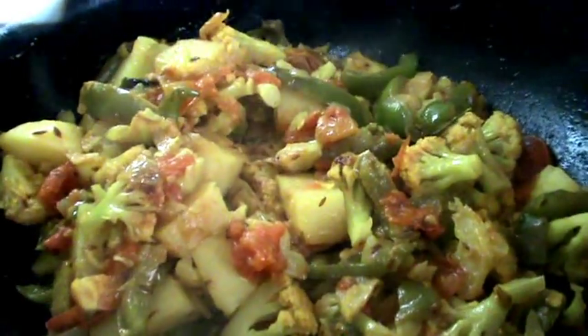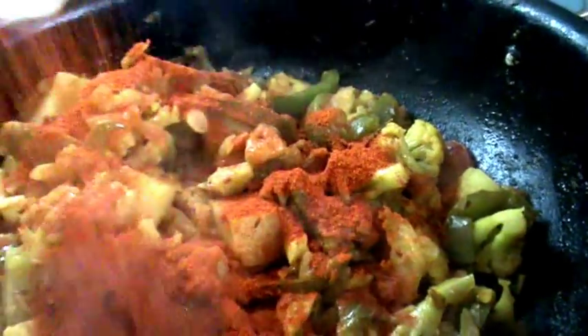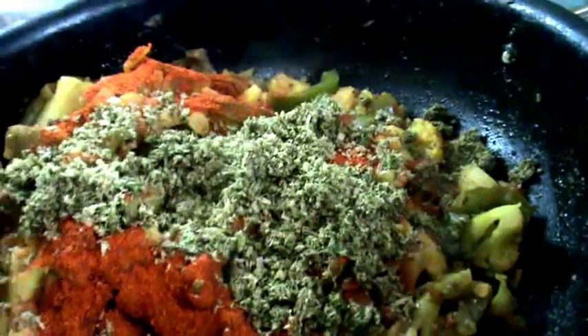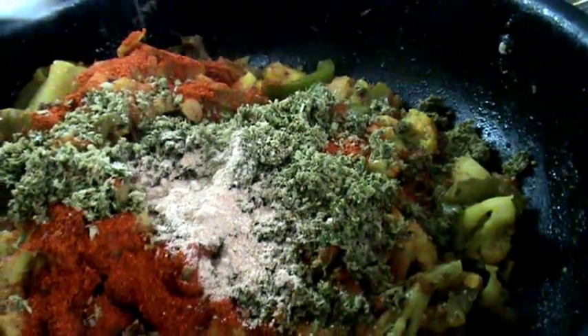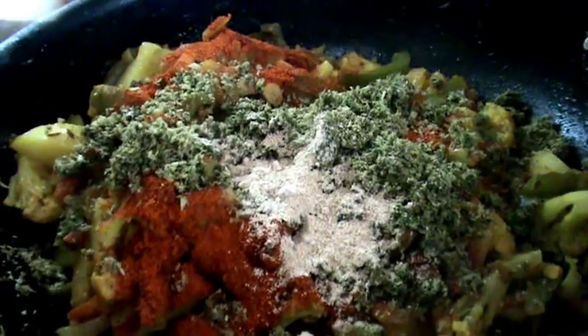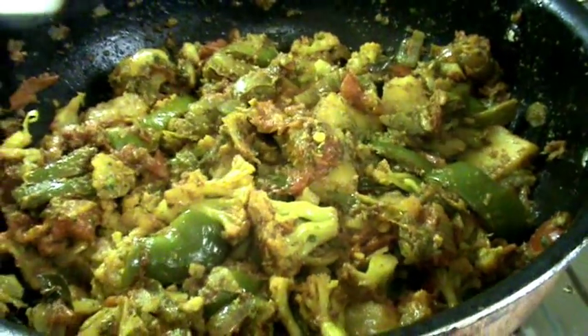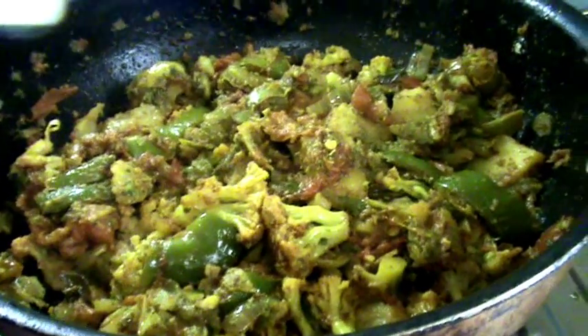Our coarsely ground masala is now ready. Open the lid, mix everything, then add red chili powder and the masala mixture — that is coarsely ground coconut, cumin seeds, green chillies, coriander leaves, and curry leaves. Add a quarter teaspoon of amchur powder, mix all together, cover and cook for 2 more minutes.